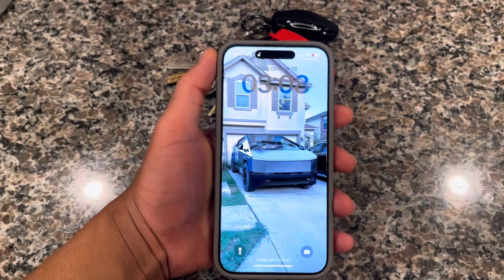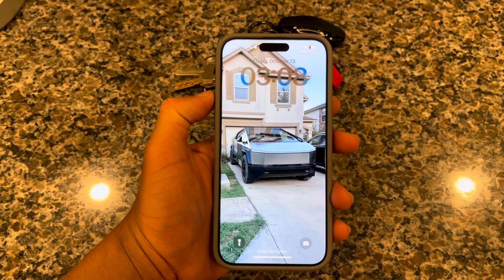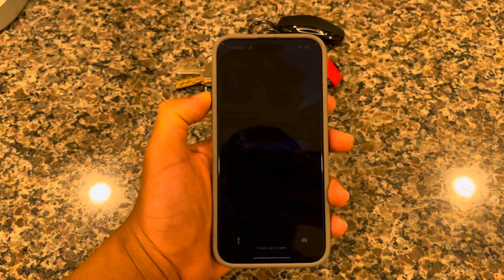Hello, this is a video tutorial on how to hard reset your iPhone 15 Pro Max, 15, or 15 Pro.